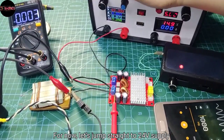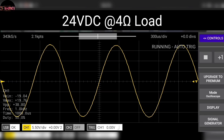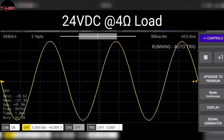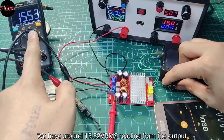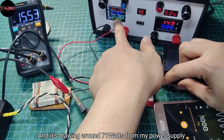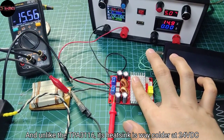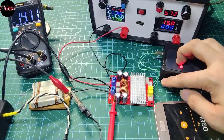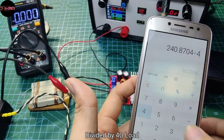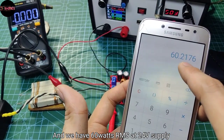Let's jump straight to 24V DC supply. At 24V there's clipping, and we have around 15.52V RMS reading from the output. It's drawing around 71W from my power supply. And unlike the TPA3116, the heatsink is way colder at 24V DC. So we got 15.52V RMS squared divided by 4 ohms load, giving us around 60W RMS at 24V supply.